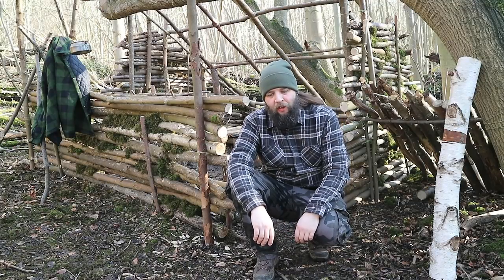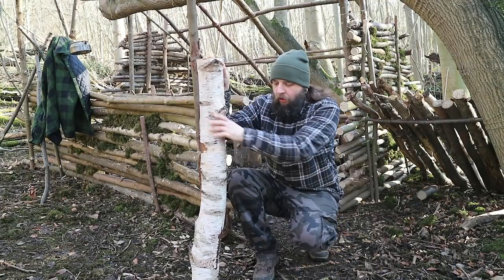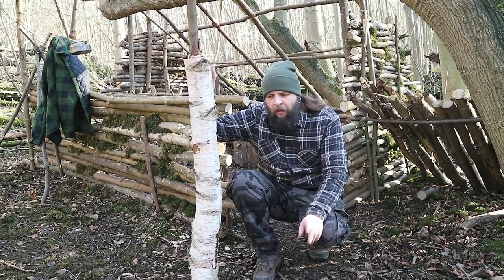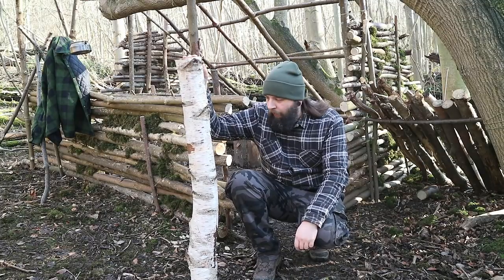Hello, welcome back to the Kent Survival channel. Today I'm going to be making a Swedish torch, or rocket torch, as this is a slight varied design based on one that Descati's used. You've seen me camp with him in the past and I'll link him below in his version of this.